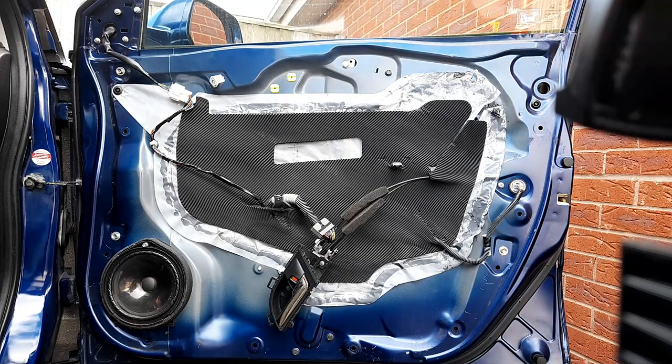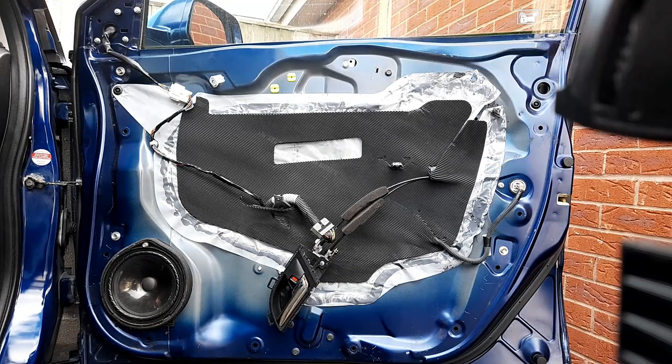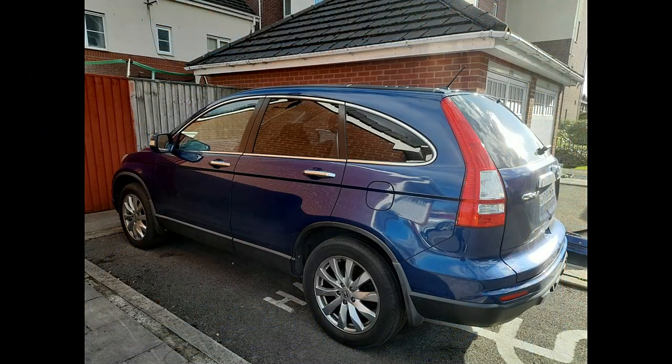So guys, that's how you remove the door card. And if you want to see how to remove the door itself, just check my next video: how to remove the door for Honda CR-V 2011. Thank you very much for watching. Please don't forget to subscribe, share, and enable the bell. If you've got any comment or anything you want to ask, please let me know in the comment box and I will be able to reply. Thank you.